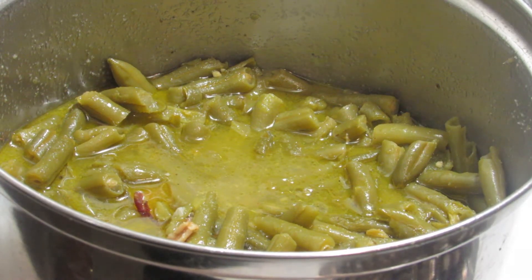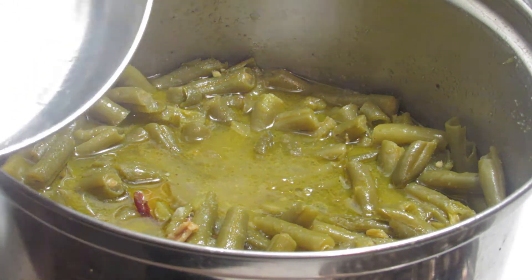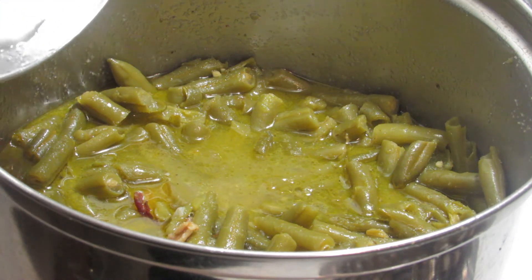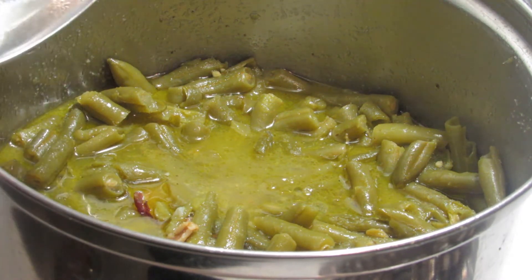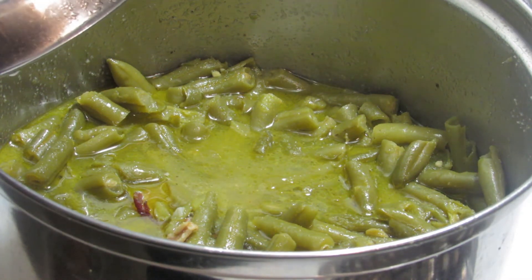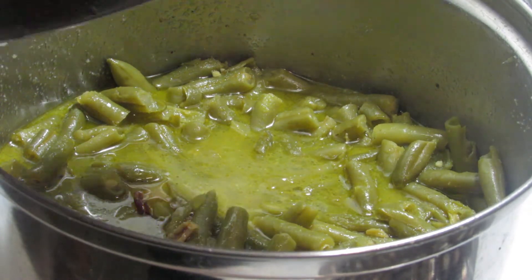Hey y'all, so today there are the garlic green beans. I do have a recipe already online for my green beans and I will be sharing it for beginners, but I didn't have time to do it today. I will go back and make it and try to simplify it. But there's the green beans.